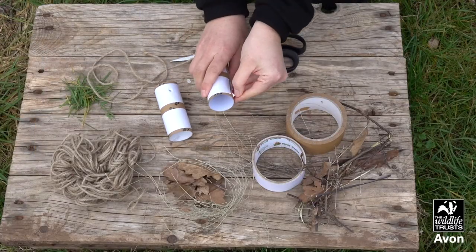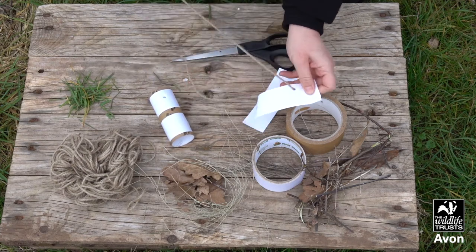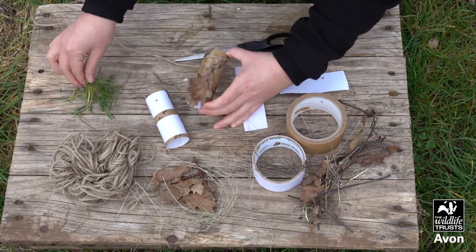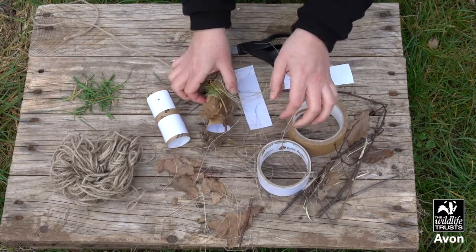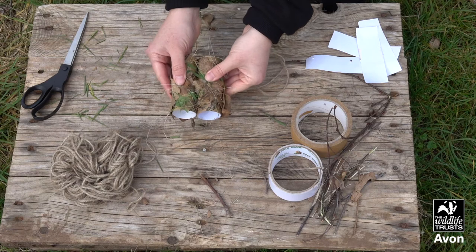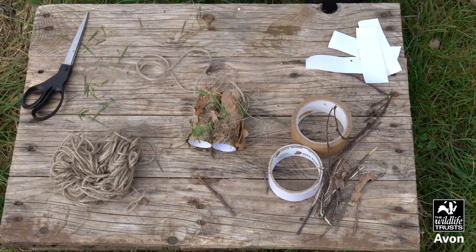To begin making your binoculars, you can use some double-sided tape — peel this off and then begin to stick on all your treasures. These binoculars are really going to blend in! Once you've added all of your nature treasures, push the two rolls together to stick them, then put a hole in each side and get a grown-up to help you thread your string. Now it's time to use them — let's go!